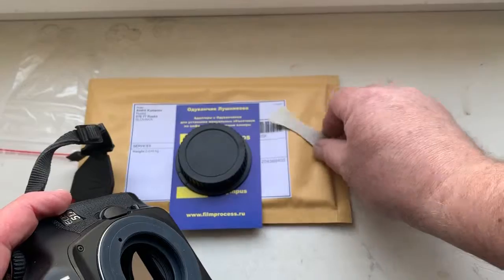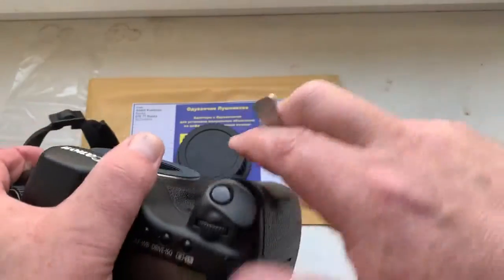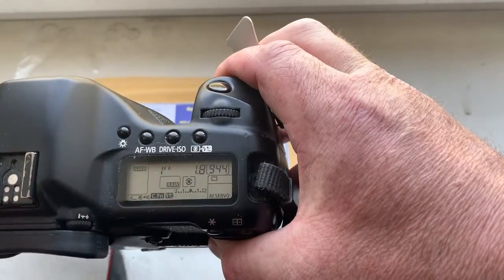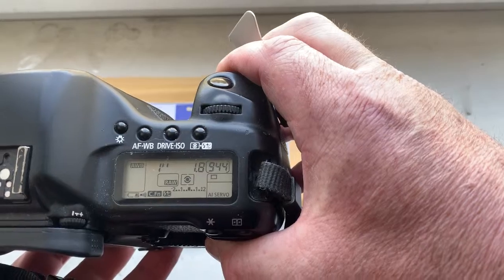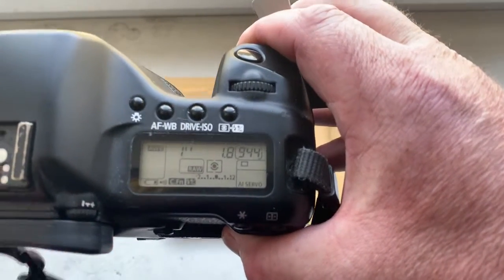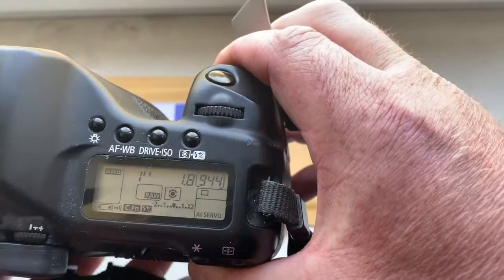This is a special key for installing the adapter — the adapter is very tight. I pre-programmed the focal length to 50 millimeter and aperture 1.8. The delay time to enter programmer mode is one second. You can always reprogram the chip from our programming instruction.